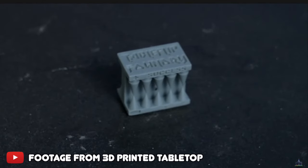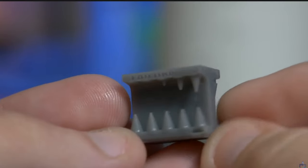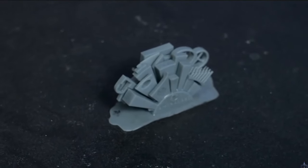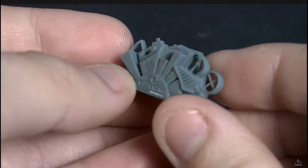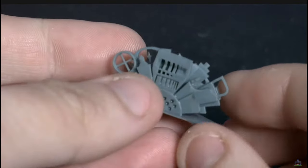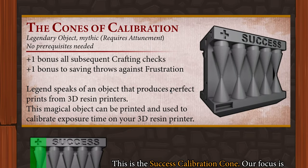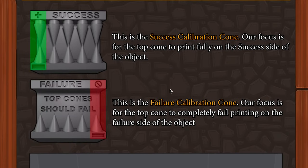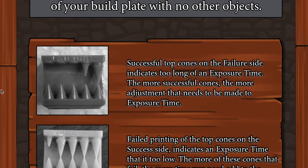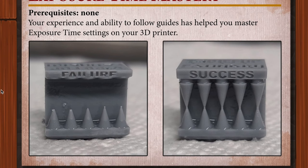The calibration tool I used to really dial in my exposure settings was the Cones of Calibration by Table Flip. I did the classic validation matrix and also the AmeriLab city print, but I found them too subjective for working out the final tweaks. The Cones of Calibration made it easy to fine-tune those last bits, and with the help of Table Flip's Discord I was able to lock in my exposure. I'll put the link in the description along with my exposure settings and resin.